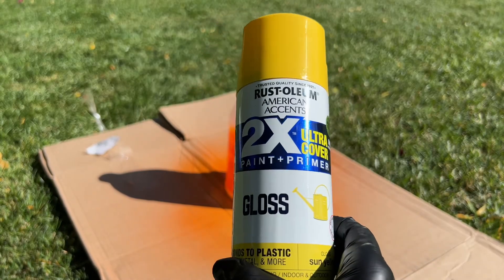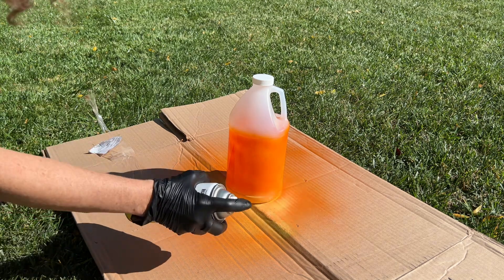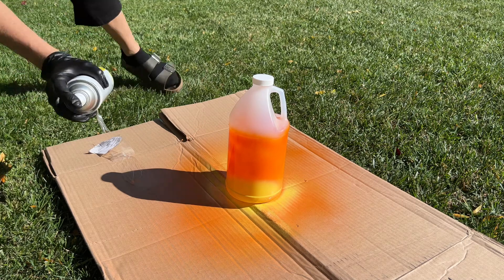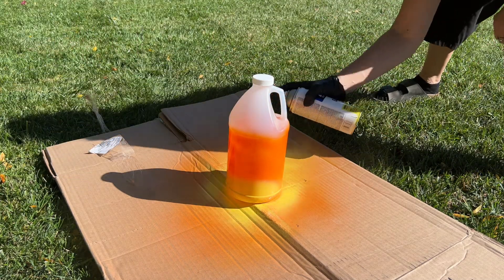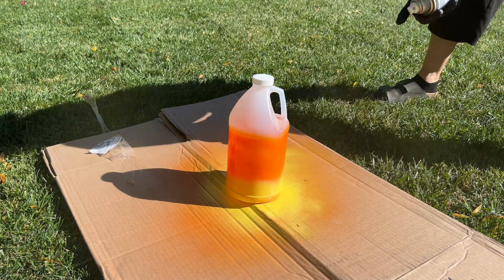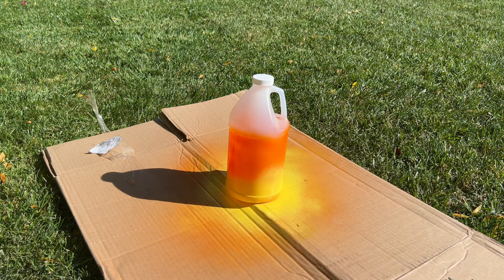Next, I'm going to go in with some yellow spray paint and hit the bottom of the containers. Again, it doesn't need to be perfect. What I'm going for is kind of a candy corn look. I'm going to go all the way around and now I'm going to let this dry completely, and I'll go ahead and paint all the rest of them before moving on to the next step.